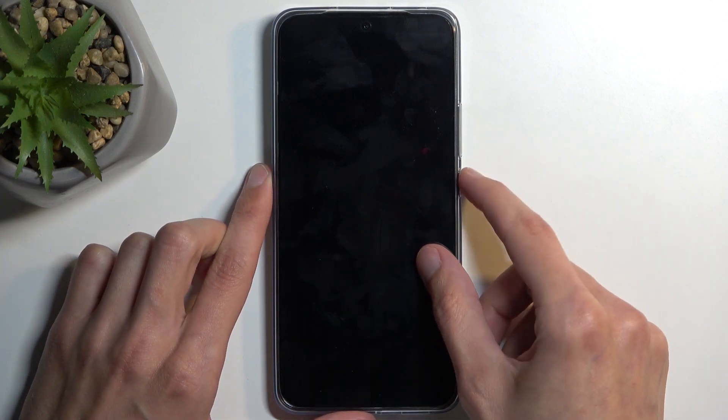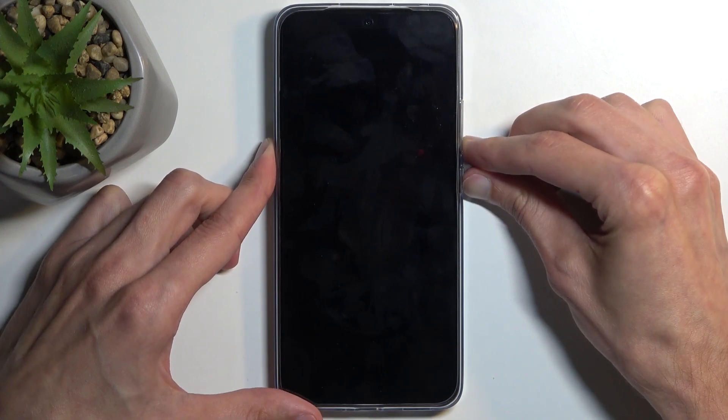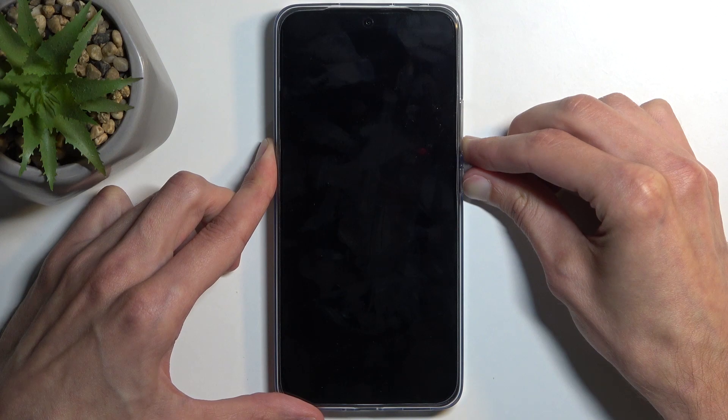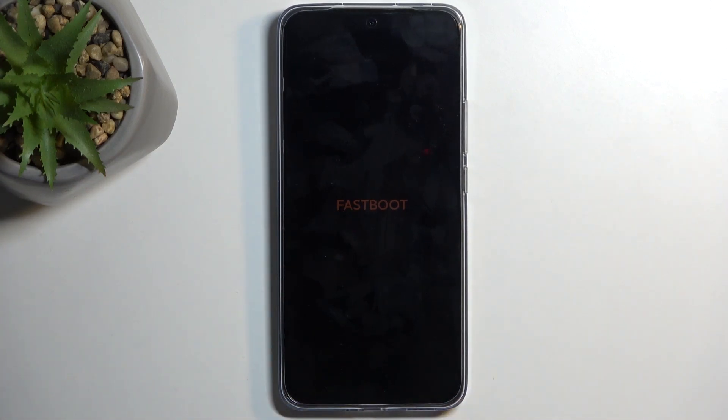Once that happens, hold your power button and volume down at the same time. We're looking for fast boot mode — there we go. It will show up on the screen, and that is how you boot this device into fast boot mode.